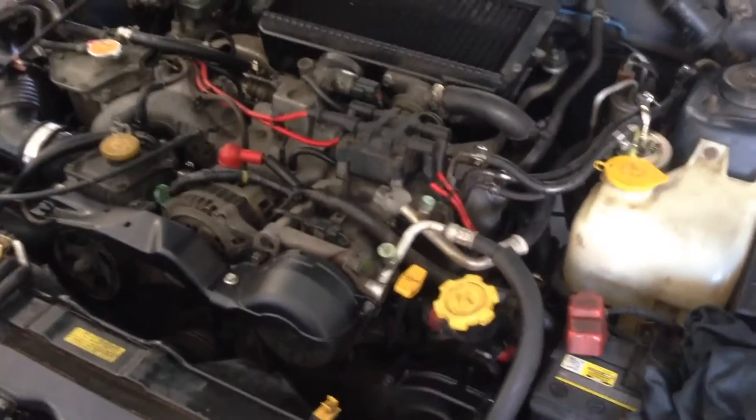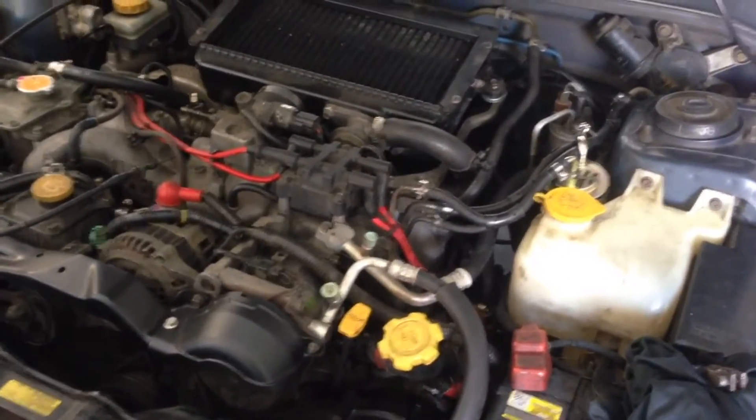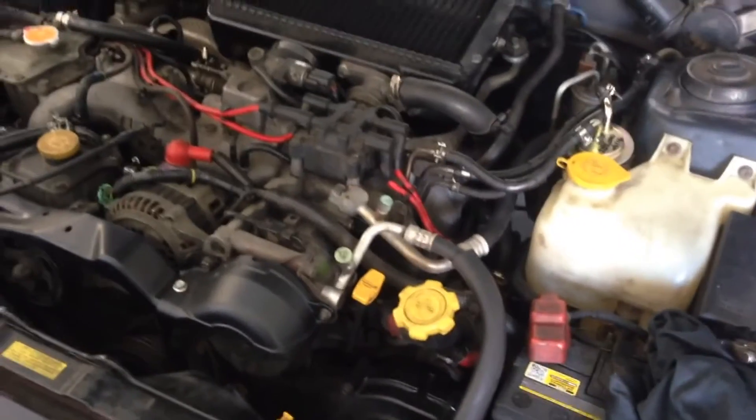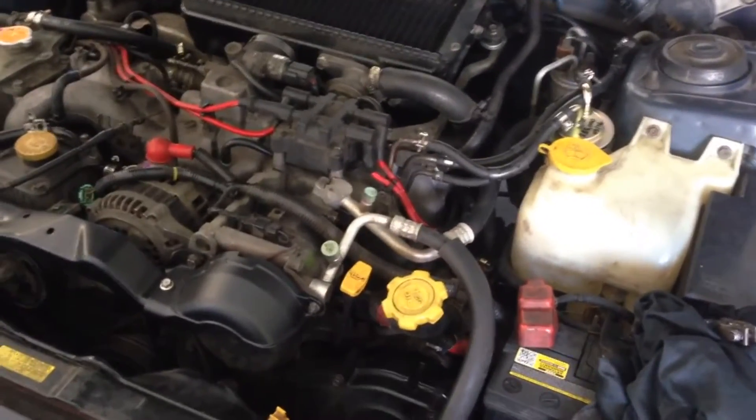What I'm going to do today is a knock sensor bypass on this MY99 WRX. It's got an EJ205 engine. To do that, we need the circuit diagram of the knock sensor.